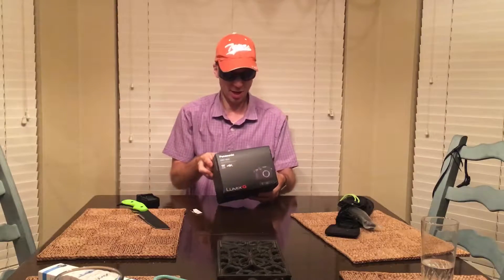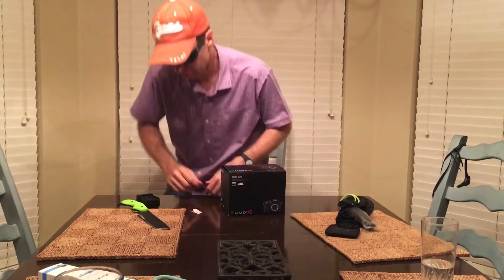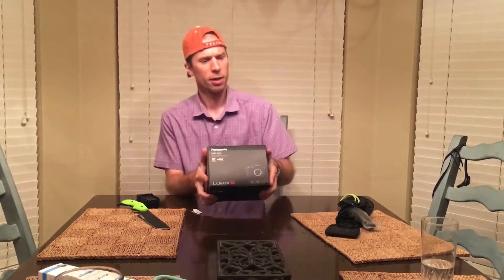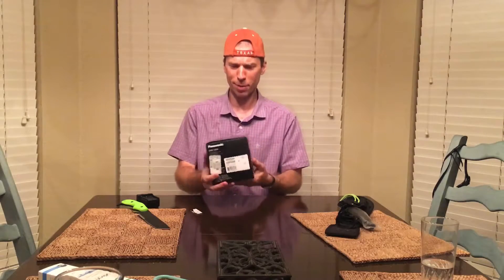It's the Panasonic Lumix G. This is the Panasonic DMC GH4 4K digital camera. Comes in a black box.